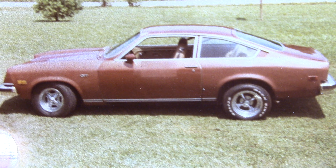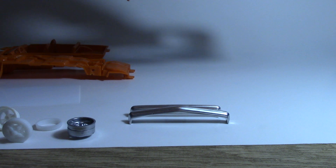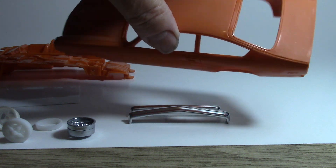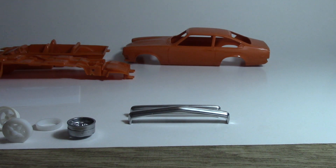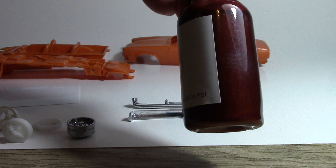I will be building a model of this, and I'll be starting out with just a 74 Vega promo, because there was nothing special about the engine or anything, so I can get by with not displaying the engine and just using the promo body. I'll be starting out with that one-piece body.